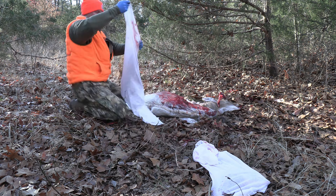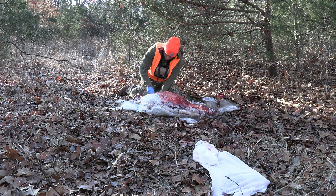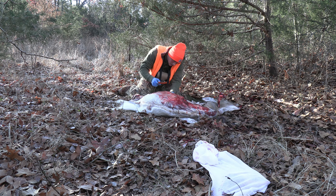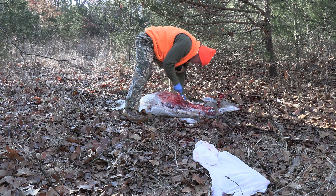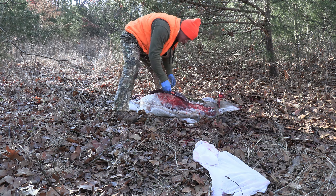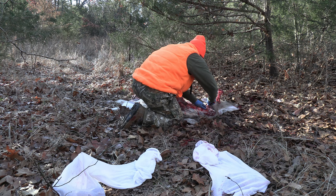From there I'm going to hop around to the back side and start removing that back strap. I spent a lot of time here. I do remove that little flap of fat and silver skin that covers it preemptively, and then I'm just going to very slowly and carefully fillet that nice loin off. After that, the only thing left for me to grab on this side is the neck meat, so the back strap goes in the bag and I get to work taking off that neck meat.